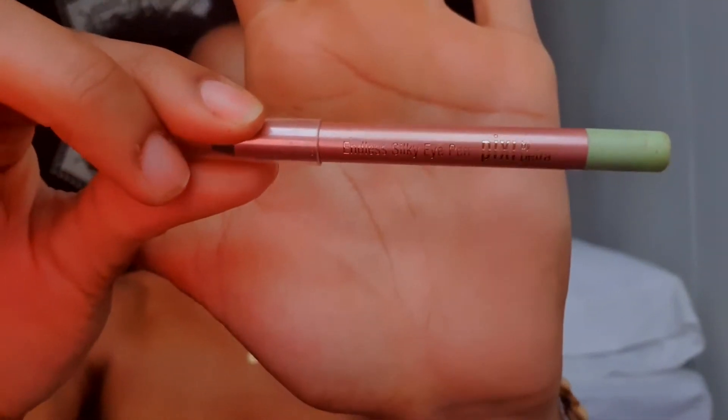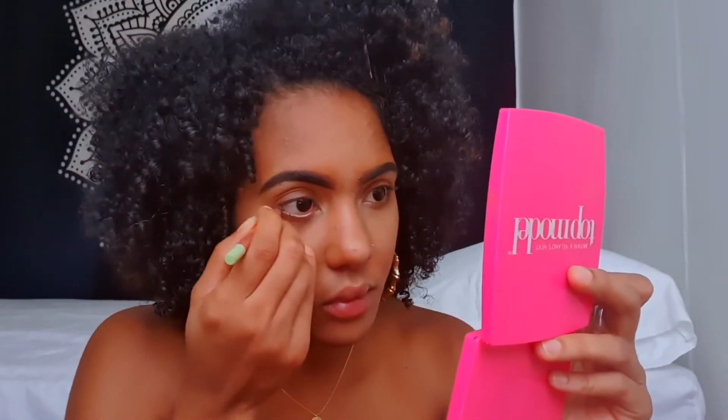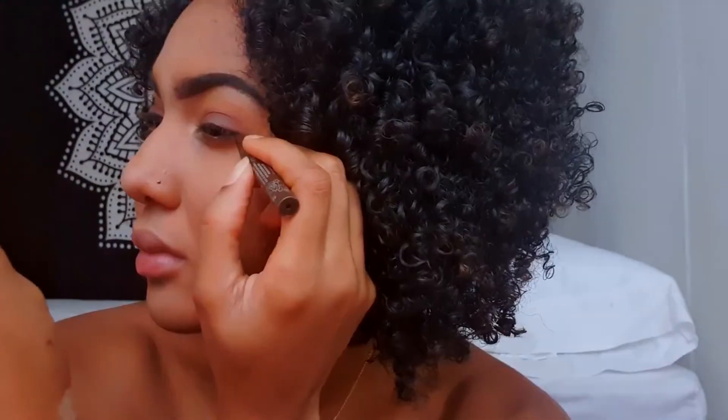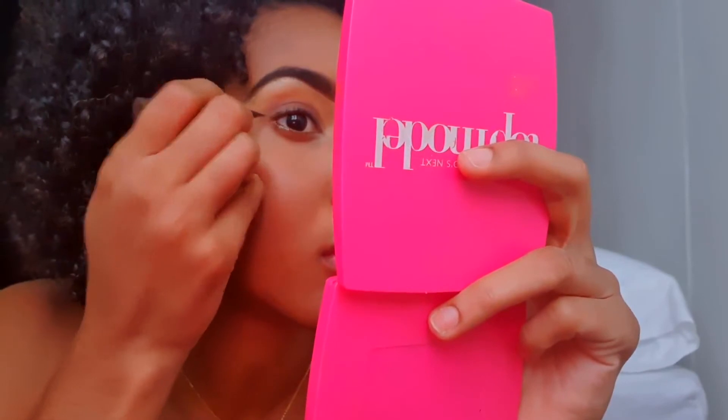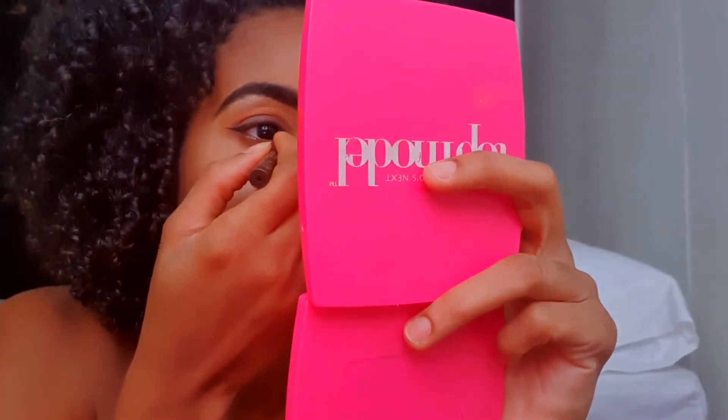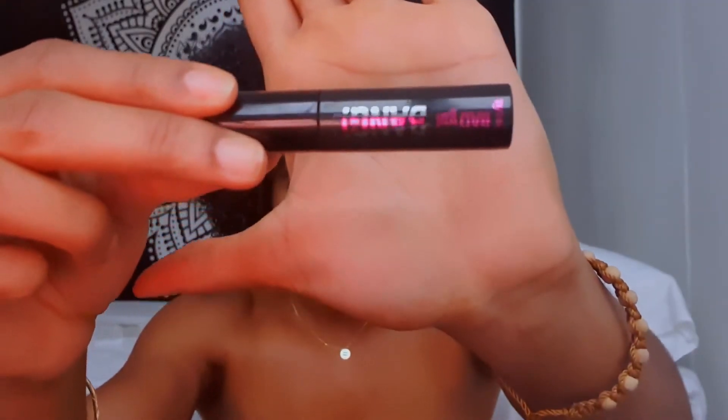Now I'm going to take the Pixie eye pen in the color Opal Overcoat and apply this in my waterline. For my eyeliner, I'm going to take the Kat Von D Tattoo Liner in the color Mad Max Brown. Now I'm going to take the Benefit Bad Girl mascara and apply this on my upper and lower lashes — don't ask me why that was upside down, I didn't realize until after.